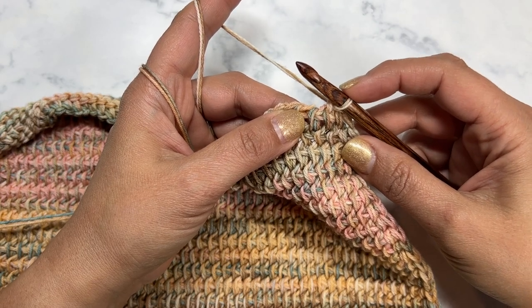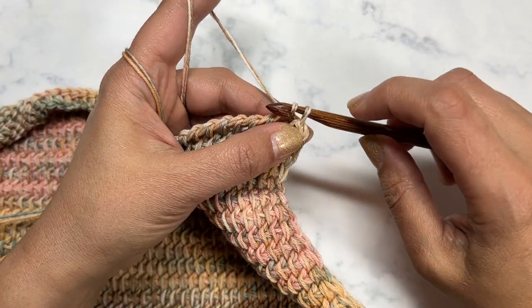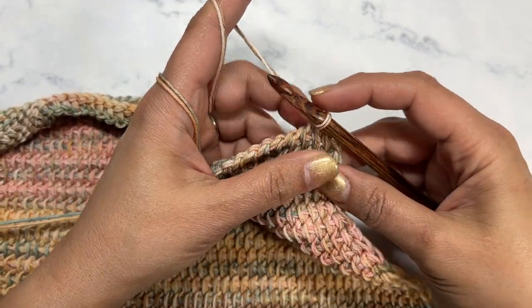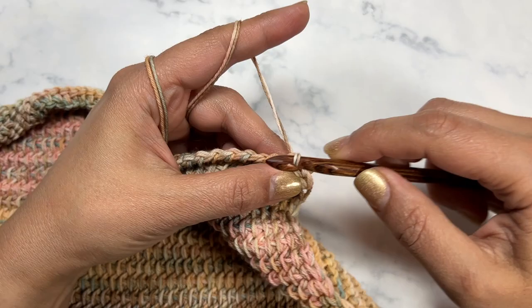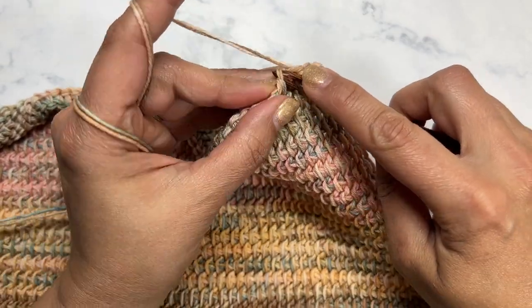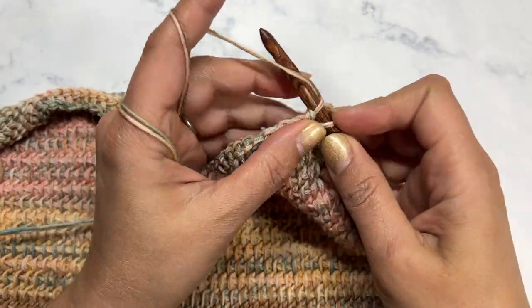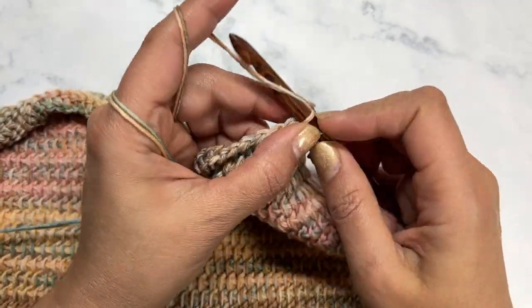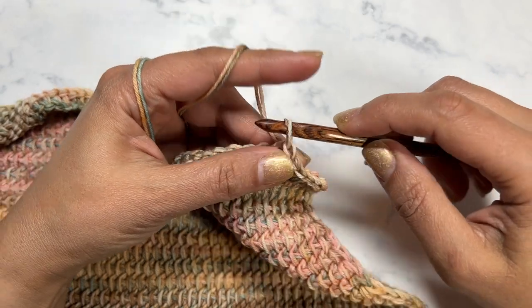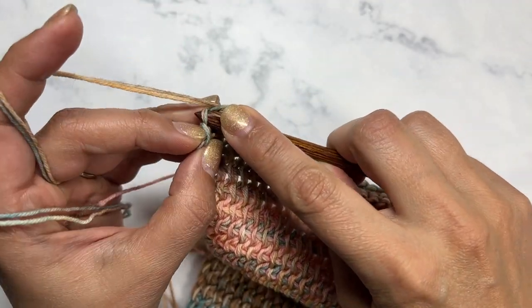For this closing part I'm always only going to have one loop on my hook. Into the next space, yarn over, pull up a loop, and then pull through the previous loop — doing the same thing. We're doing the bind off as if we're doing the Tunisian horizontal bar stitch. I'm going to keep doing this until I get to the last stitch and then show you how we're going to move along the sides.